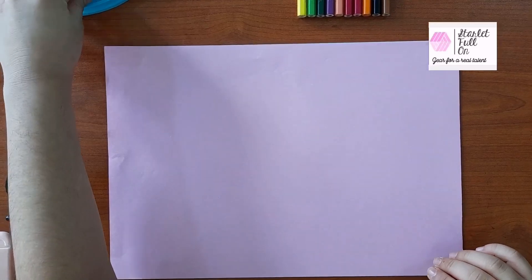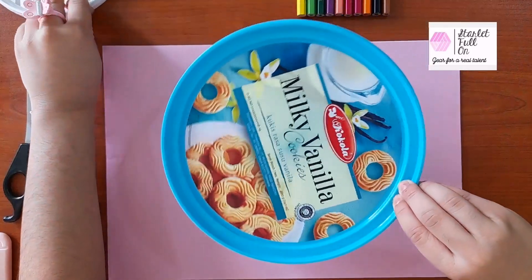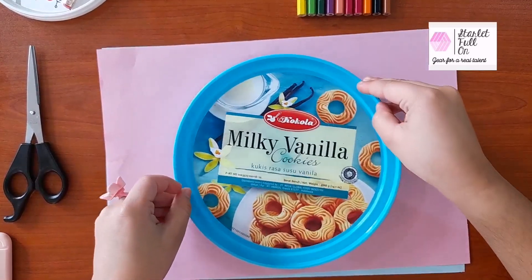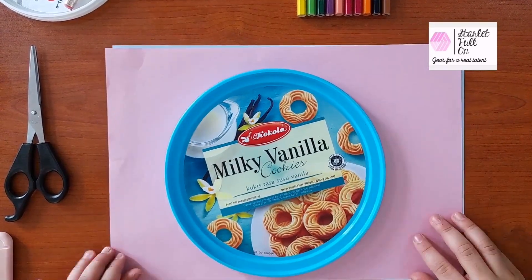we need to draw a circle. So I have got a top to draw the circle. Let's go!